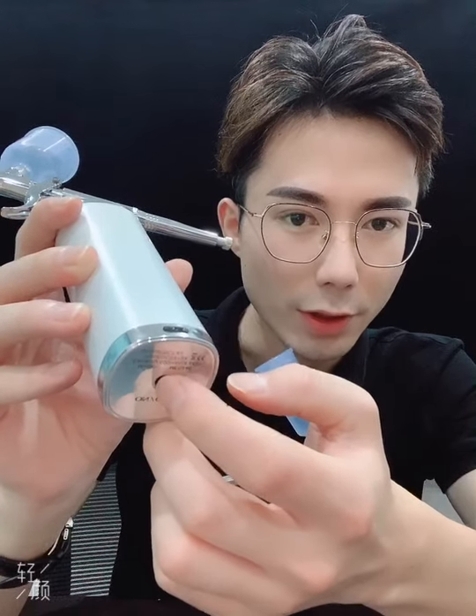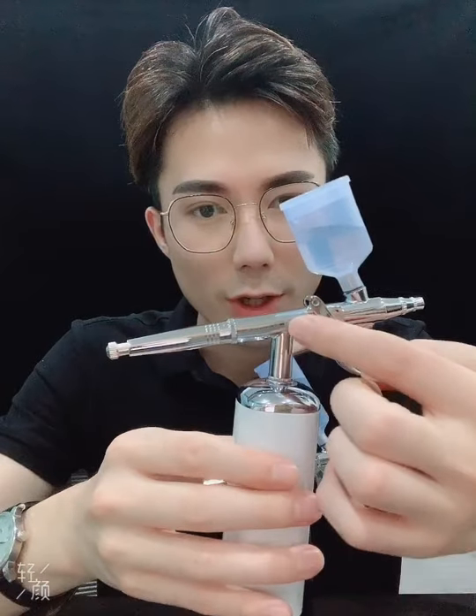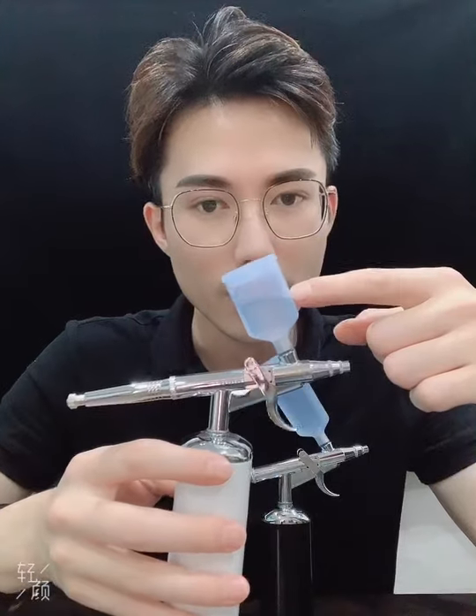We have two pressures, and this is a 116 airbrush gun — you can also call it an airbrush pen. This is a 20 cc plastic cup, and we also provide you an extra 40 cc plastic cup.